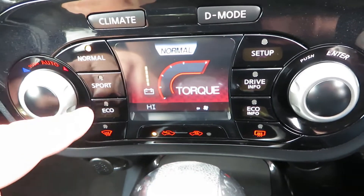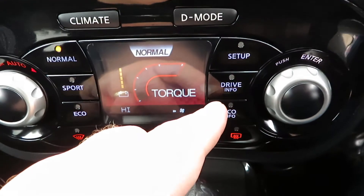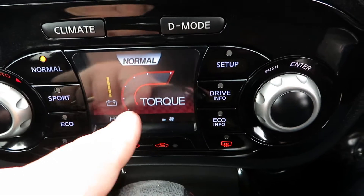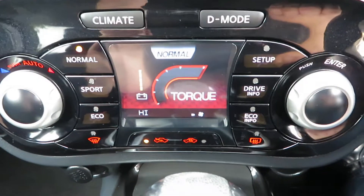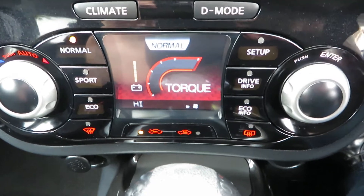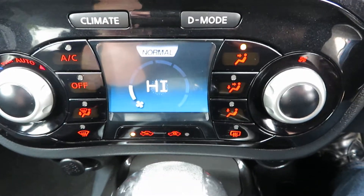If we push this button here, it gives you your power options: normal mode, sport mode, and economical mode. You also have your drive information display, which will show your torque as you're accelerating. It's a dual dashboard — very clever.